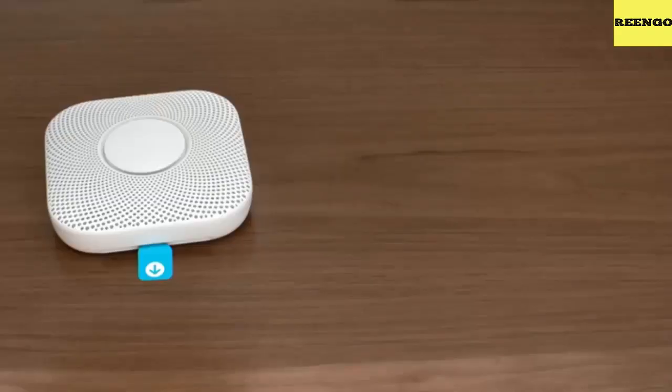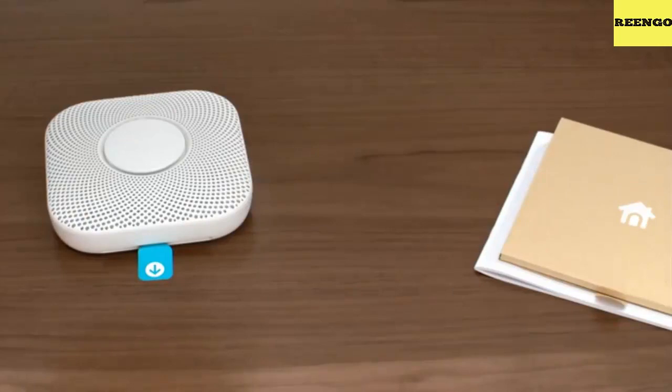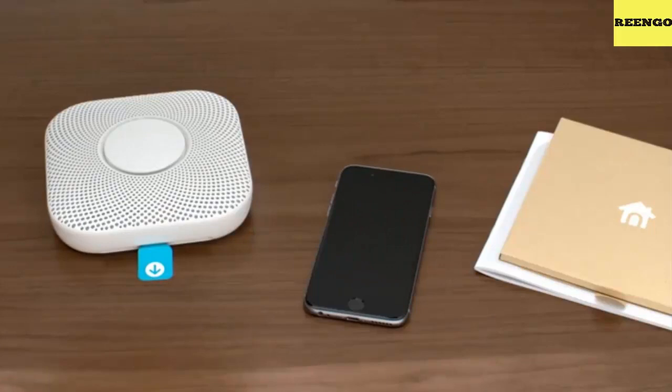You'll be working with high voltage wires, so safety is important. If you don't feel comfortable working with high voltage wiring, contact a Nest Pro installer in your area. Before you start, turn off power at the breaker box.